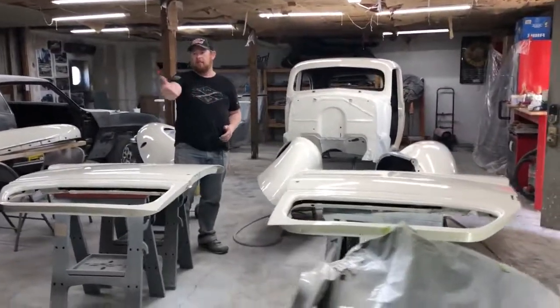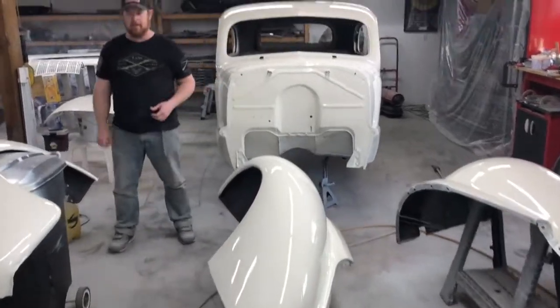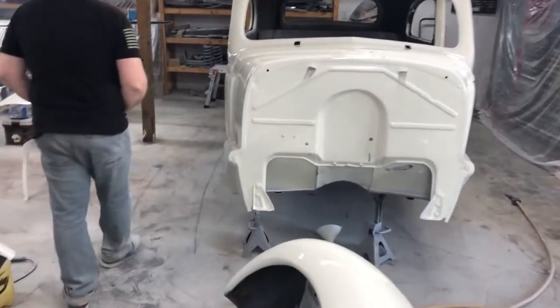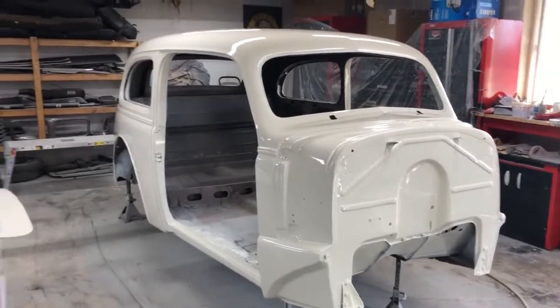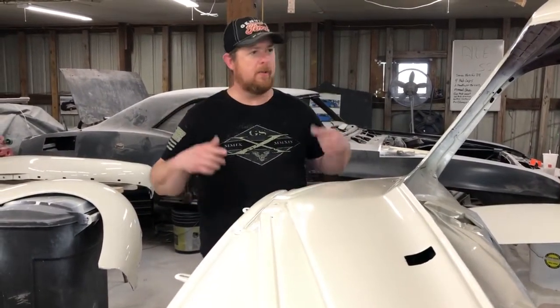As you can see from the sea of parts, we have color on this thing. Everything is painted — three great coats of Wimbledon white. Everything looks just so amazing. It's kind of nice to see it all spread out through the garage here. Color covered great, everything looks awesome, can't wait to put it together. Stay tuned for the next video — we're going to discuss the history of the car and we're going to start reassembly.